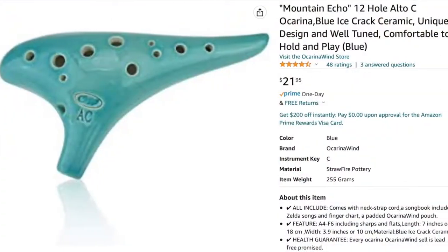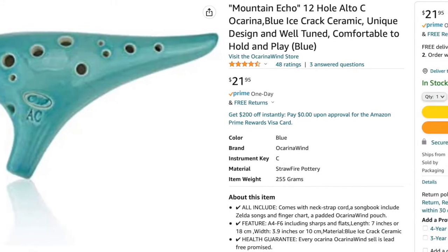So I figured, let me try another one and see if this one's in tune. This is also from Ocarina Wind, and this one is called the Mountain Echo — I said Mountain Song earlier, but it's Mountain Echo. It came from Amazon, and these are around $22 to $23, so not an expensive ocarina by any means, but they had like four and a half stars with a lot of reviews, so apparently people like them. Here's the box — you can see the Ocarina Wind script on the front.